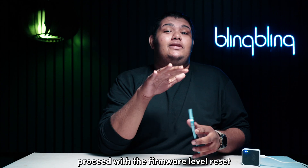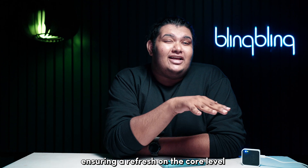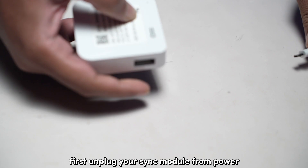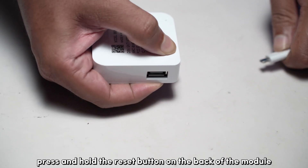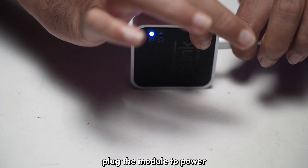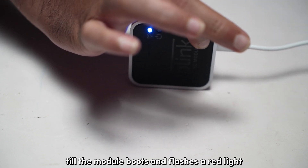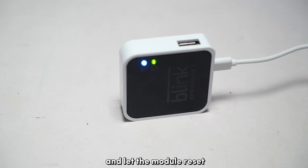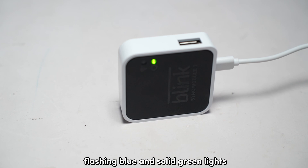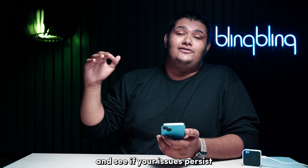If not, proceed with the firmware-level reset. This hard resets the firmware of your Sync module, ensuring a refresh at the core level. First, unplug your Sync module from power. Press and hold the reset button on the back while unplugged, and while holding the button, plug the module back to power. Keep holding the button until the module boots and flashes a red light. Release the button and let the module reset. When ready, it should show the usual flashing blue and solid green lights. Try adding the module to your Blink account again and see if your issues persist.